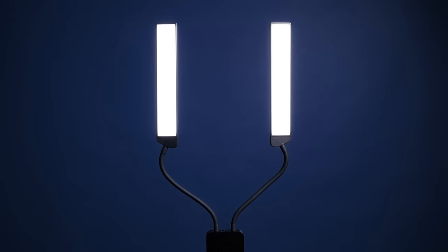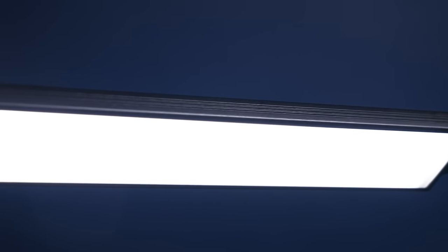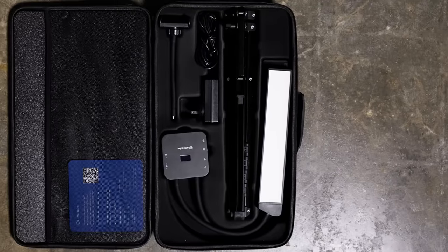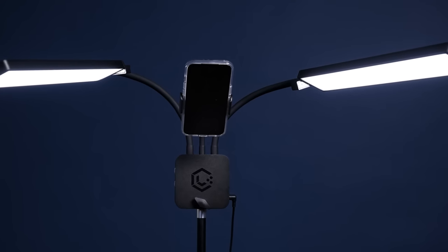When making the Flex Light Pro, we had five goals in mind: make the light flexible and maneuverable, give it impeccable light quality that's extra soft and diffused, make it portable and travel friendly, make it sturdy so it doesn't move, shake, or fall while using it over your work, and make it content friendly.